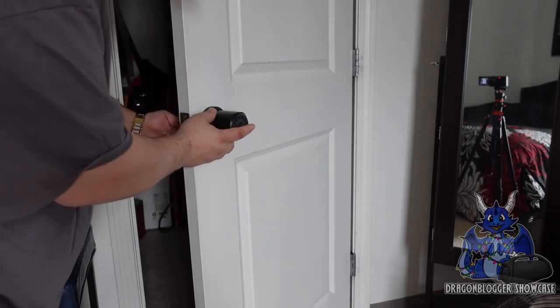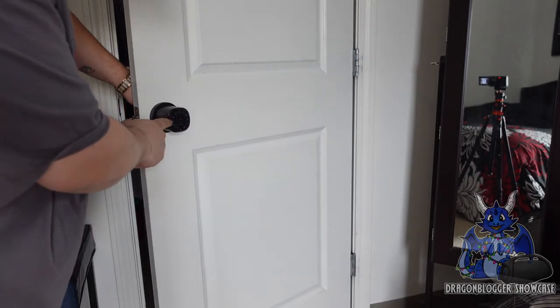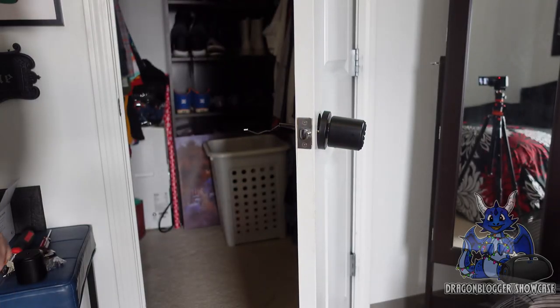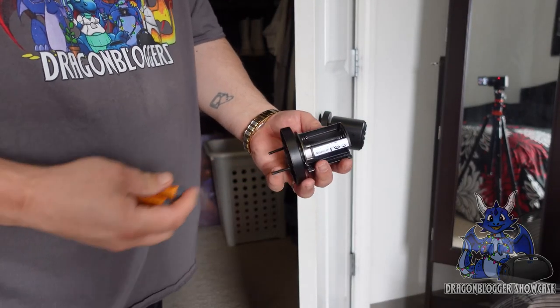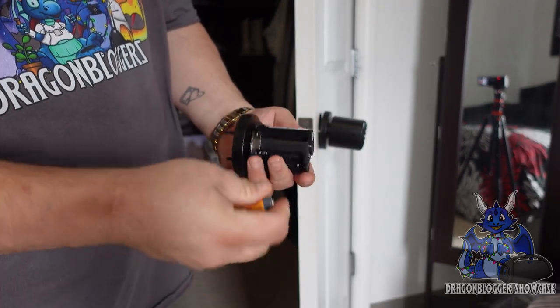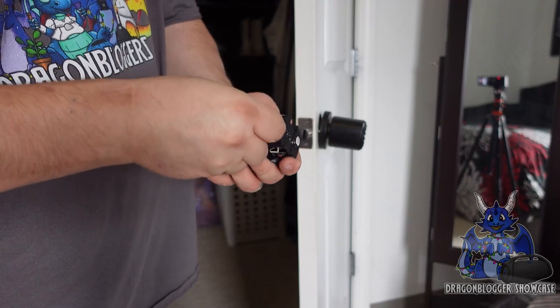You'll just slide that in, and once you're in there you will see all the numbers — just like that, you're good. Now grab the outer door handle — the inner piece. You're going to take four AA batteries and insert them into this because you do need those batteries.